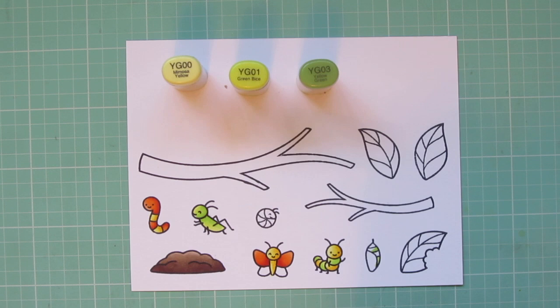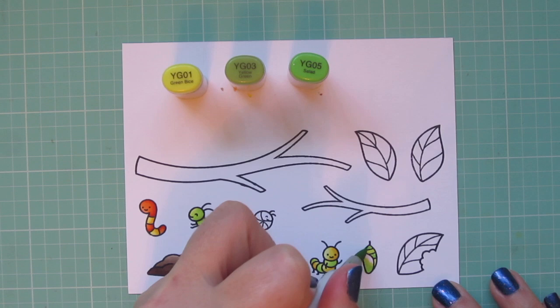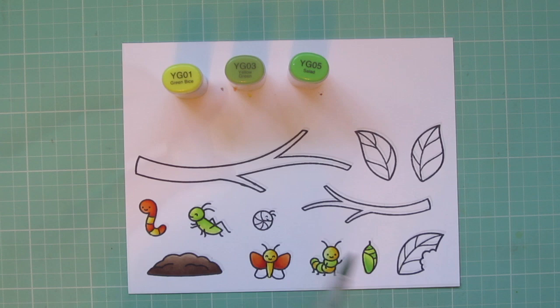I'm going to do the chrysalis in similar greens — I'm using the same ones for two of the stripes on there, and then I'm going to take away the YG00 and add in the YG05 to finish it off. So it will just have a little bit of variation to give it a slightly more unique look, but it's still very similar since I only went one step up with the colors.